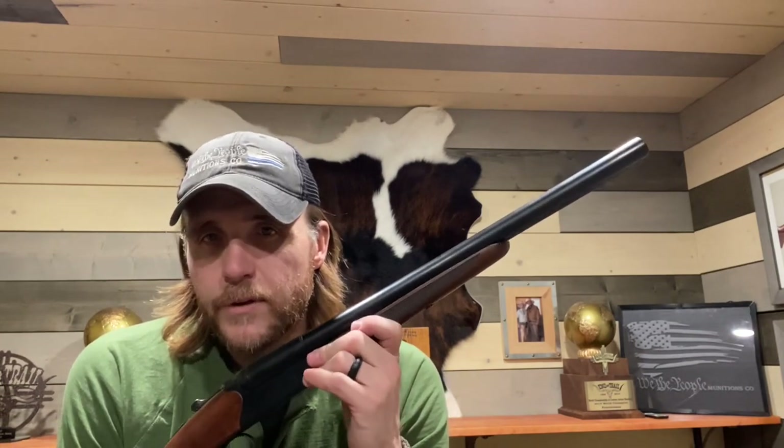This gun is going to MSRP at $749.95. A typical action job is probably going to run somewhere between $175 and $250 depending on who does it, so you're going to be under a thousand dollars getting into a really nice cowboy shotgun for the game. I'll be communicating with Navy Arms as time progresses.